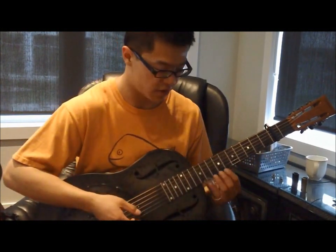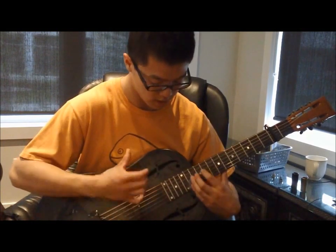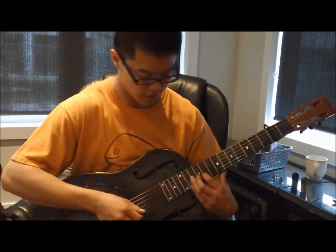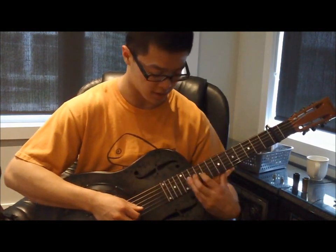Those will be the open strings, so muting with the side of your hand means having your slide really only on those top 3 strings, not across all 6.